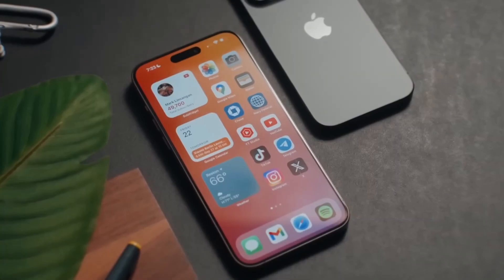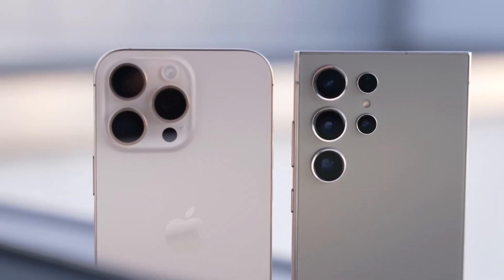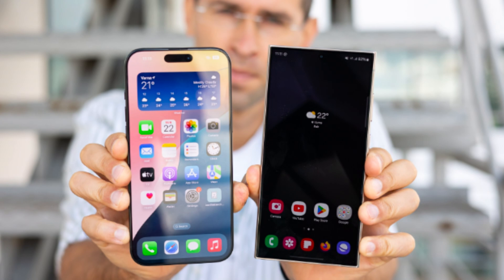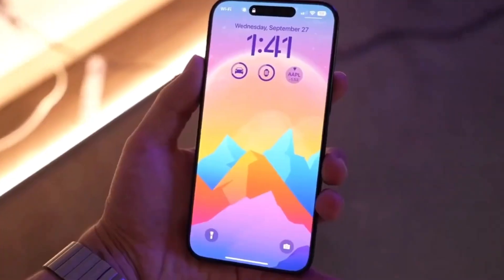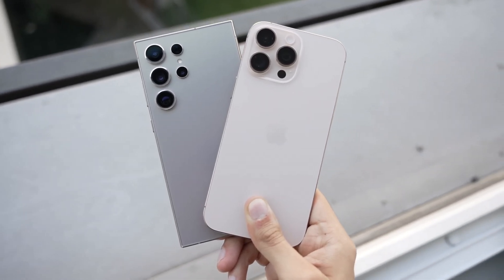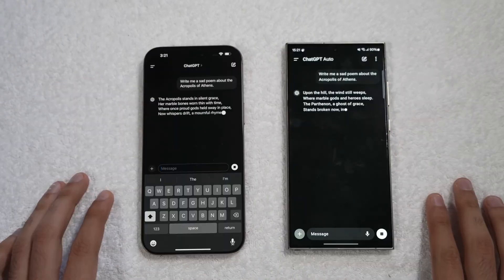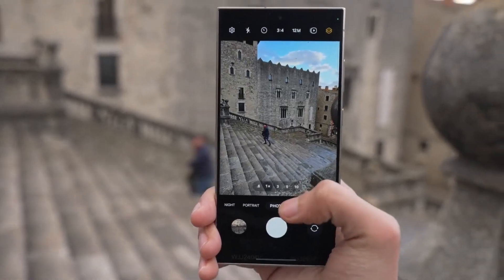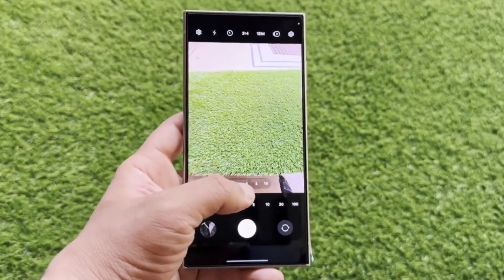Starting with the design, both phones have distinct looks that reflect their brand identities. The iPhone 16 Pro Max stays true to Apple's iconic rectangular shape with flat sides and soft corners, featuring an even slimmer bezel and a larger 6.9-inch display. Samsung's Galaxy S24 Ultra keeps its sleek curved edges and integrates the ever-popular S Pen. Size-wise, the iPhone 16 Pro Max measures 163 mm x 77.6 mm, while the Galaxy S24 Ultra is slightly shorter but wider at 162.3 mm x 79 mm. Apple also introduces something new this year: the camera control button, a capacitive touch key that allows for zooming and other camera controls with a swipe.